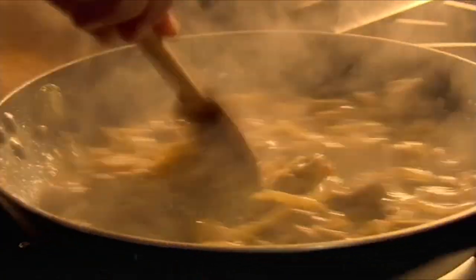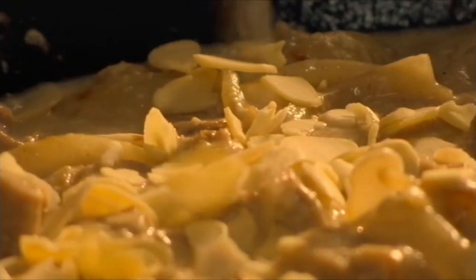Stir in whole lightly beaten eggs, which thicken the sauce, and cook. Add in sliced almonds, then set aside to cool.